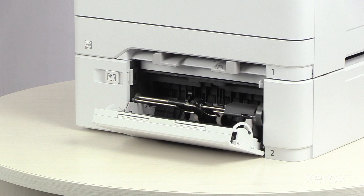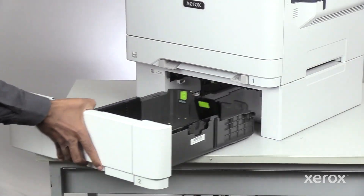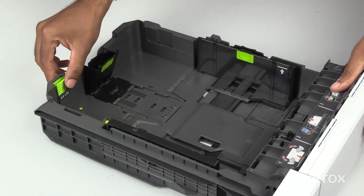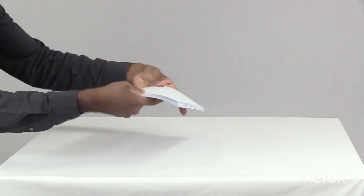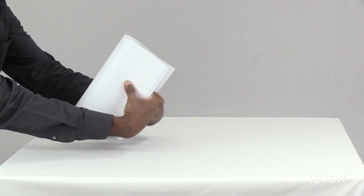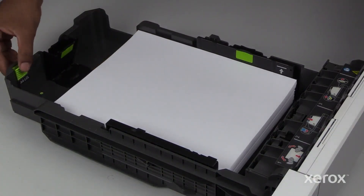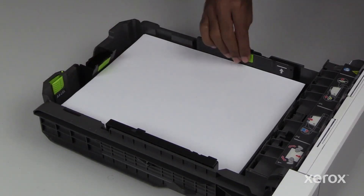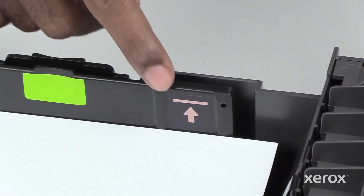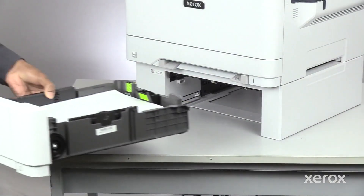To load paper in Tray 2, ensure you close the multipurpose tray, then pull the tray out. Move the paper guides out. Fan the stack of paper, then load it into the tray. Adjust the guides to fit the paper size. For best results, do not load the paper above the maximum fill line. Overfilling the tray can cause paper jams. Slide the tray back in.